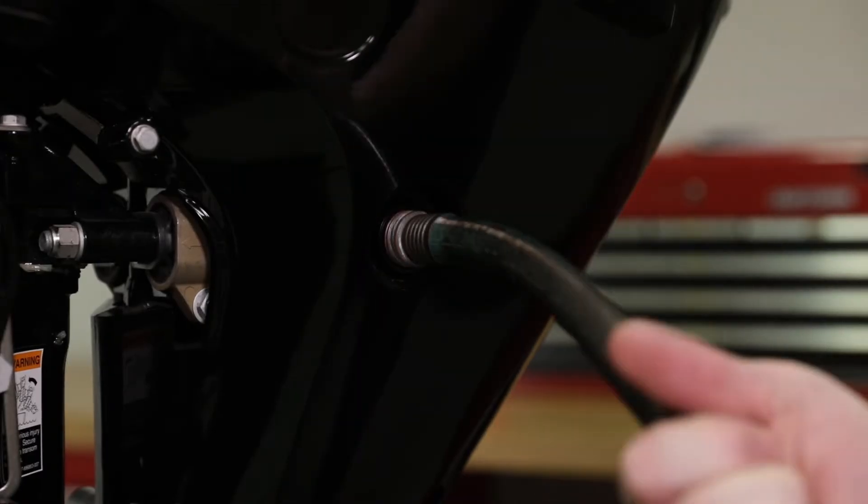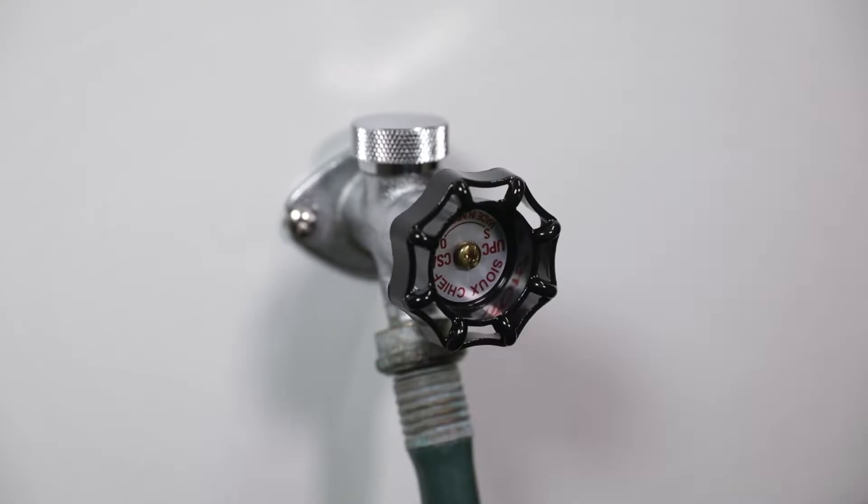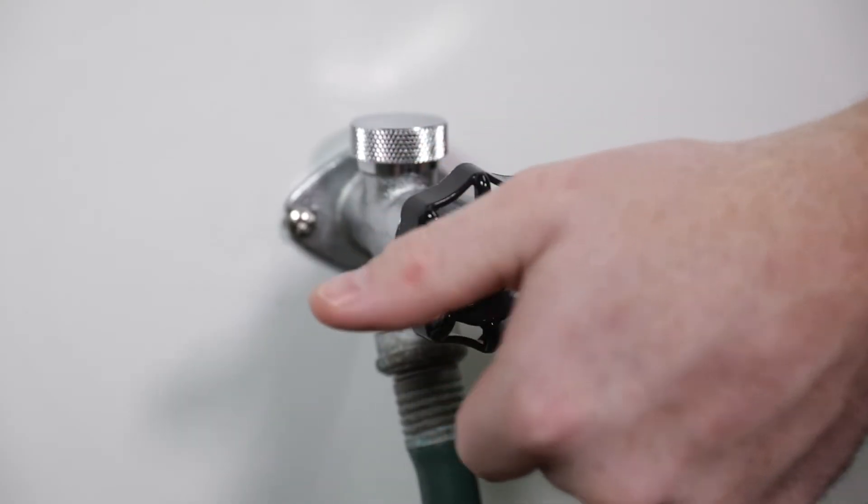Remove the plug from the flush fitting and attach a water hose. Turn on the water to half the maximum flow.